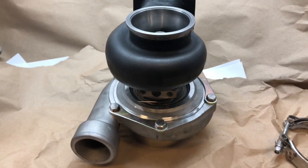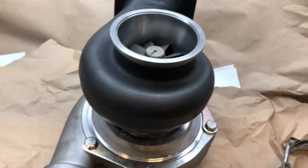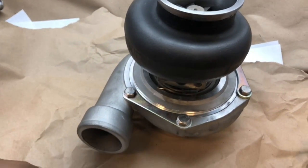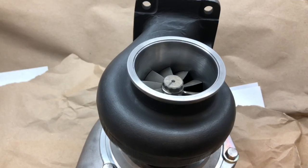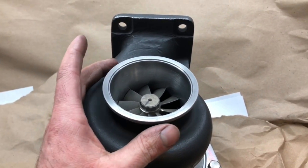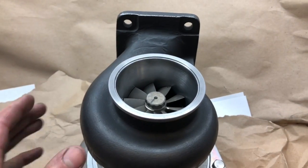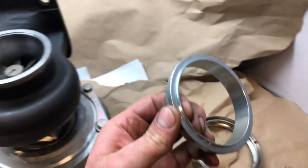Here's a turbo that I made for my BMW E36. This one I have not done before — it's very rare that I can say I haven't built a turbo like this before. This is an on-center T4 turbine housing. These normally have a four-bolt outlet flange, and I machined that down and made it work for a V-band flange.